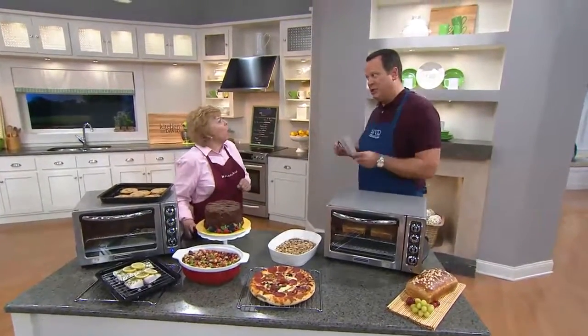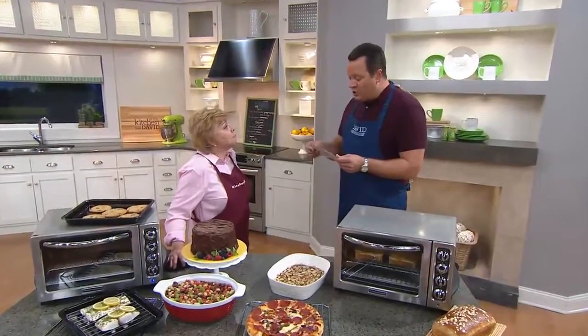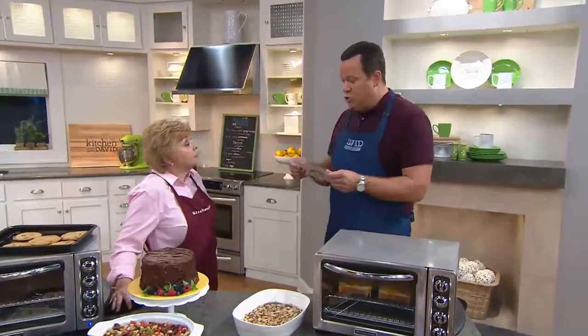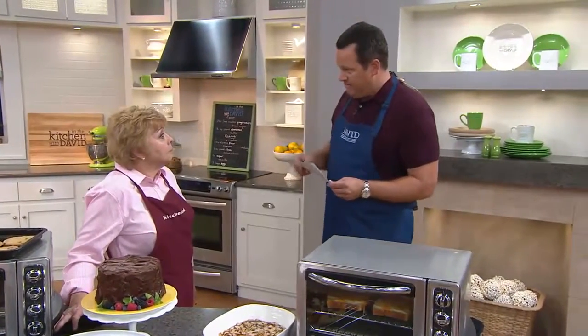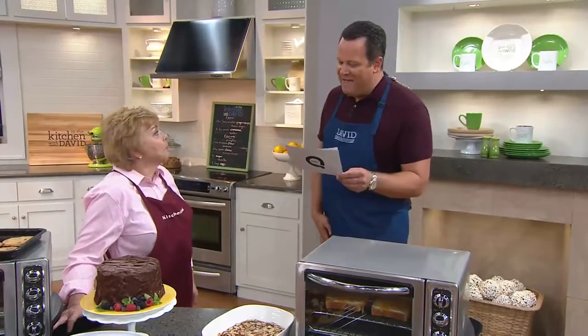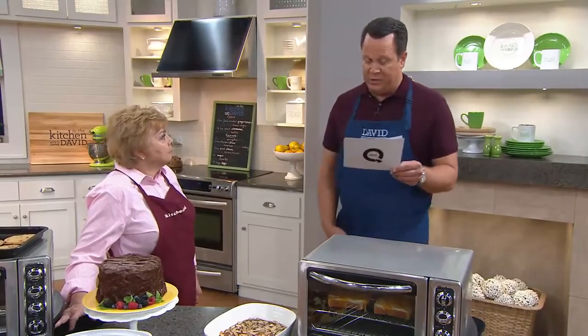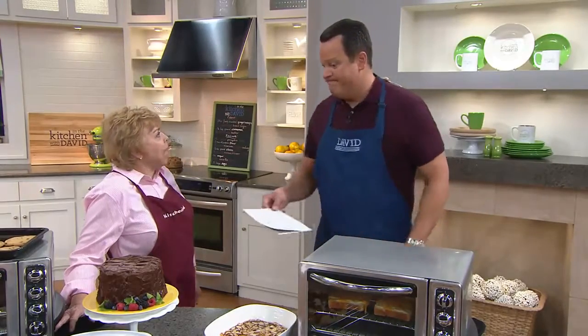Now I have a little trivia for you — true or false: pumpkins are indigenous to North America. Yes, that is true! Pumpkins have been growing in North America for 5,000 years, according to History.com. They're indigenous to the entire Western Hemisphere. How about that? Time for more pumpkin recipes!